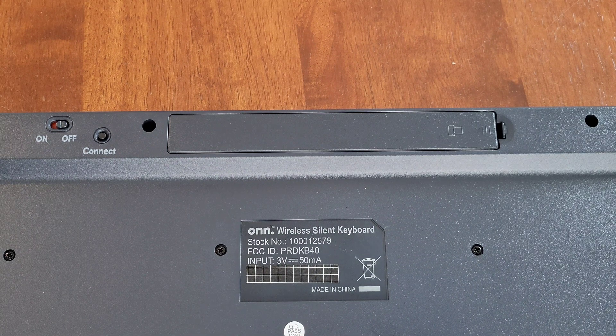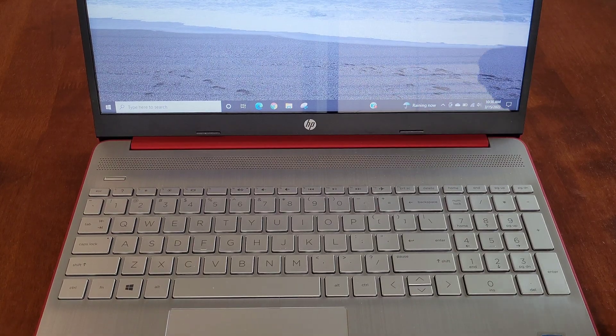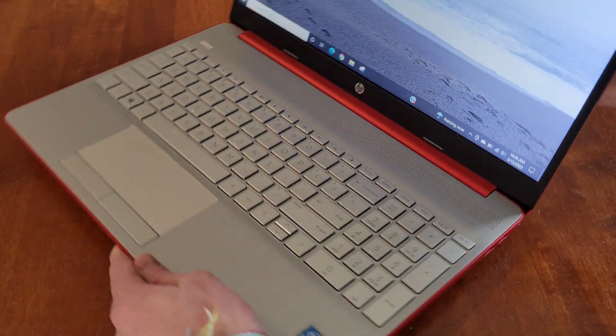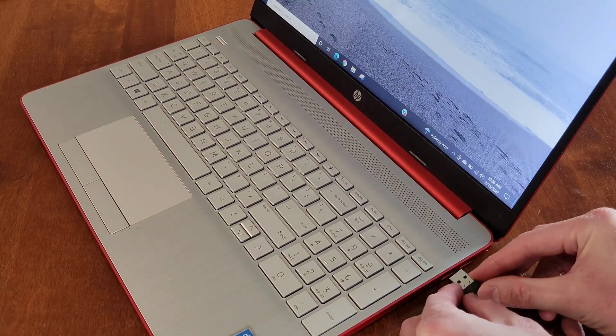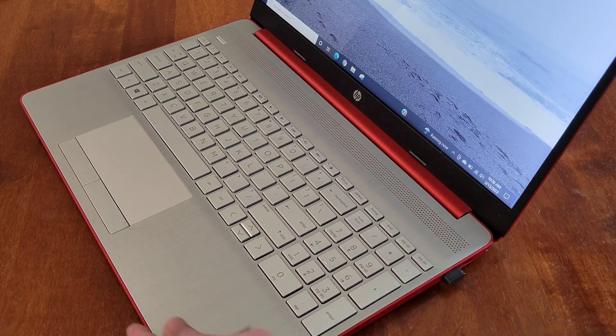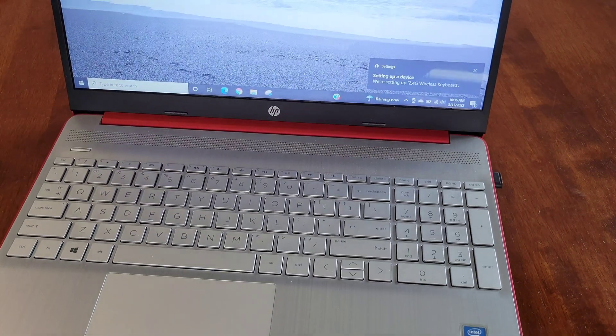Now we're going to hook up the wireless USB nano receiver to my laptop. I'm taking the receiver and plugging it into one of the USB ports on the laptop, making sure it's inserted all the way.